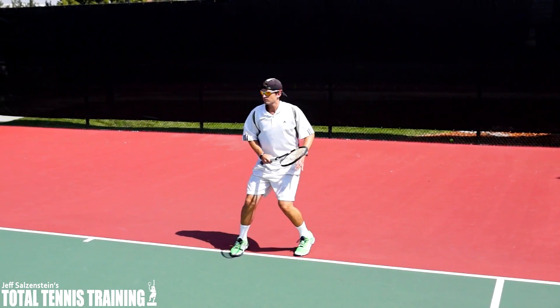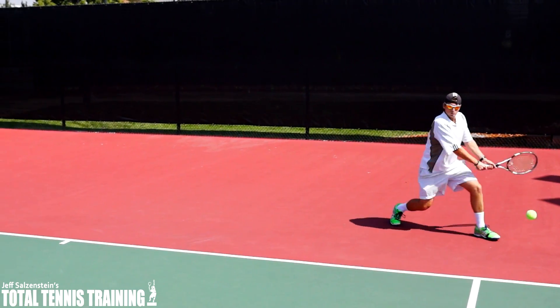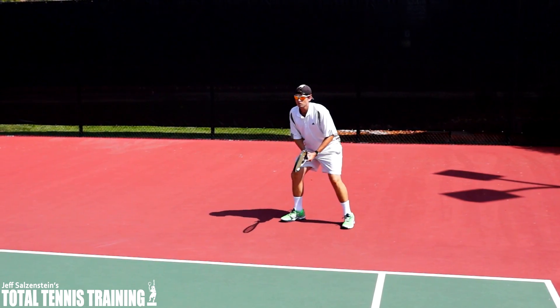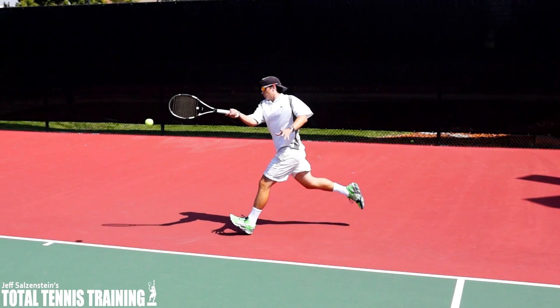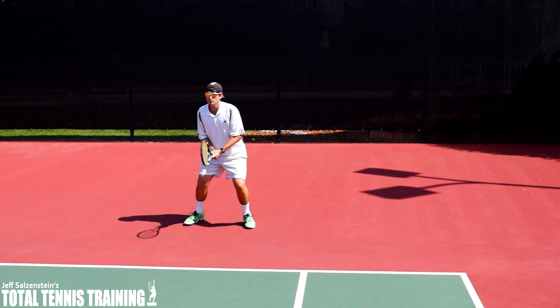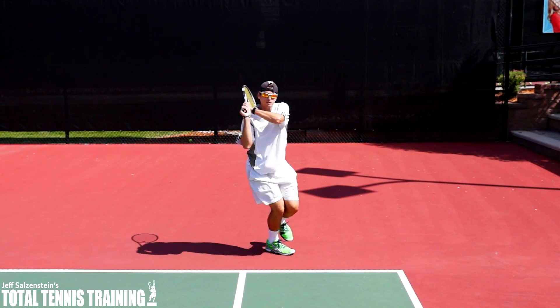You can see how he waited on that outside leg longer. Now on the backhand — you see that wait? Now he's going to do it again. You can watch this in slow motion both on the forehand and the backhand side.